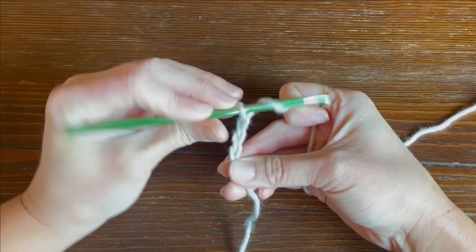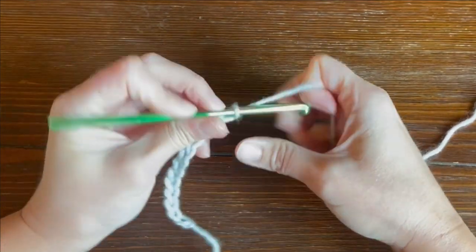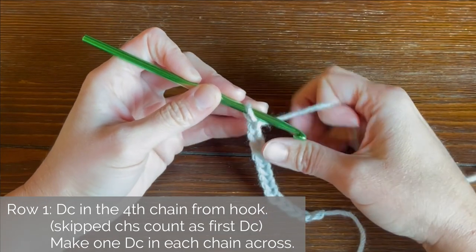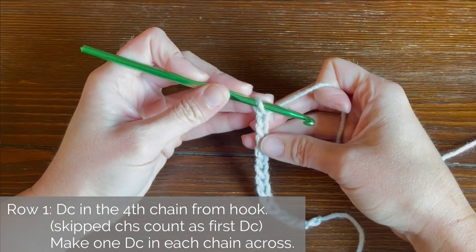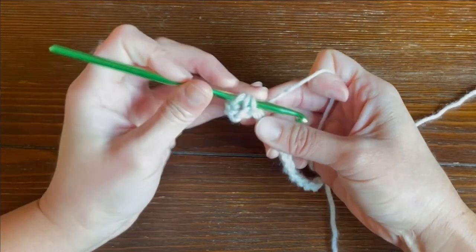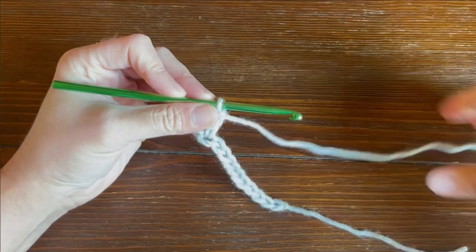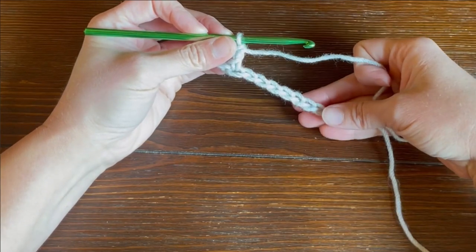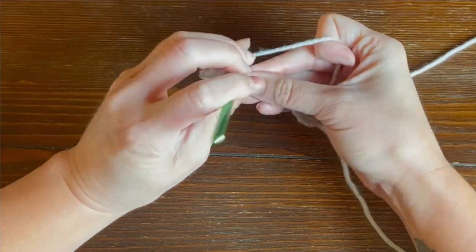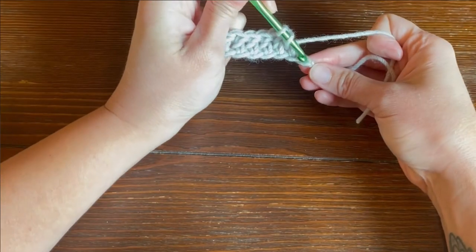So I'm just going to go ahead and work a couple of stitches here. For row one of the corded ridge crochet pattern, we're going to double crochet in the fourth chain from our crochet hook. So counting our V-stitches: one, two, three, four — double crochet. Those skipped three chains do count as your very first double crochet stitch. And then for the rest of row one, we are just making one double crochet stitch in each chain all the way across. I'll meet you at the end of row one to show you how we get on to row two.